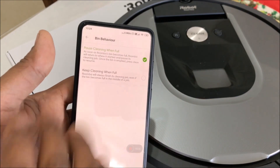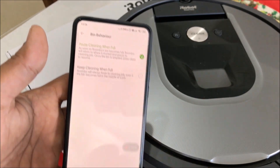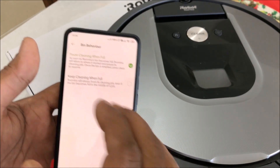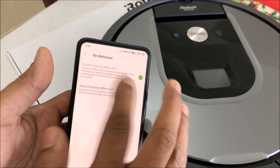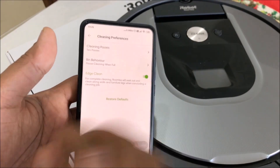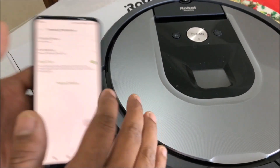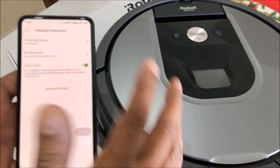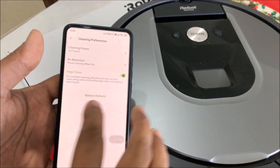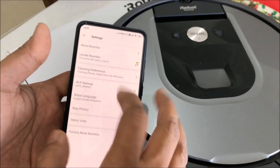In bin behavior there are two settings: pause when the bin is full, or keep cleaning when it's full. Ideally it's best to pause it, because when the bin is full and you keep cleaning, dirt will escape out of the vent. Then there's edge cleaning — the Roomba goes to most of the edges. Because of its round shape it doesn't do a great job, but it does a decent job at the edges of walls and furniture.